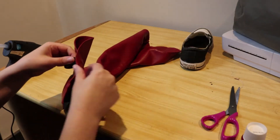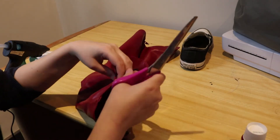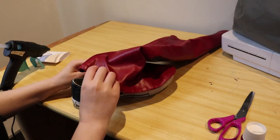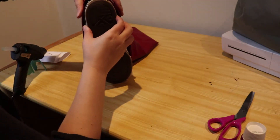While all the glue on the shoe was drying, I cut off the elastics of the boot covers. Then I put my shoe in the boot cover and started gluing the cover to the shoe. I used hot glue for this. I started at the back and worked my way towards the front.